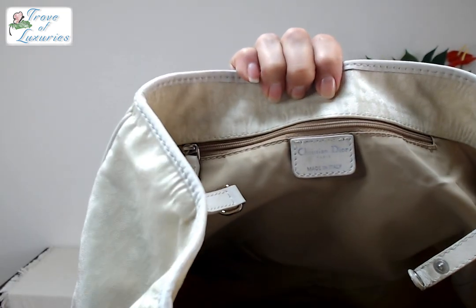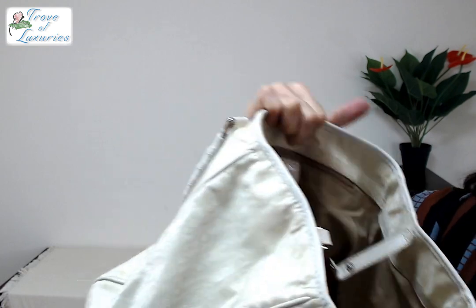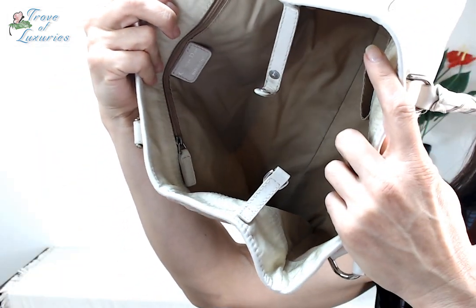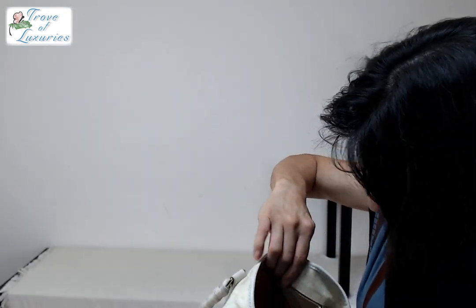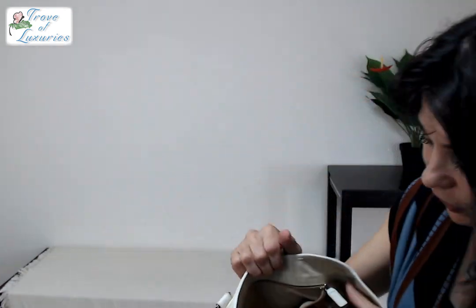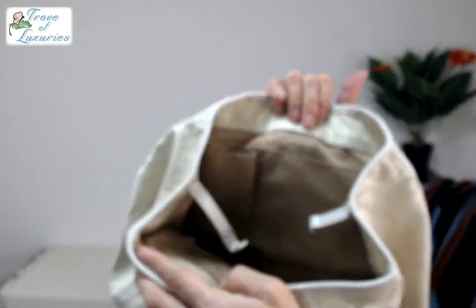The stamping on the inside — you might be seeing it a little bit backwards in the video. The serial number is there. Nice and clean on the inside. There is no smell. Zipper runs smooth for the pocket also. Very nice and clean. We will have photos for you guys to take a better look at this lovely Dior bag.